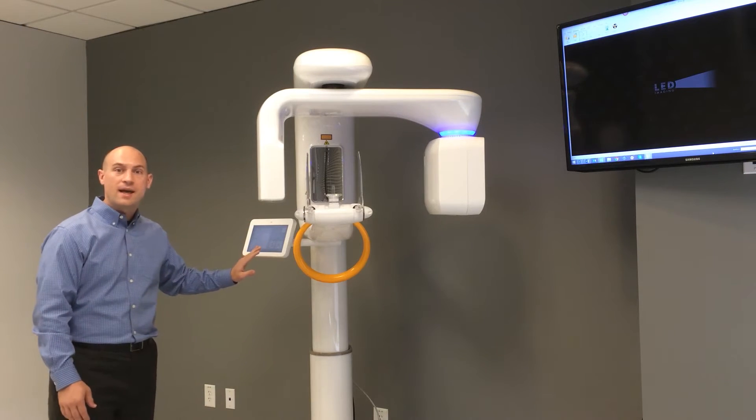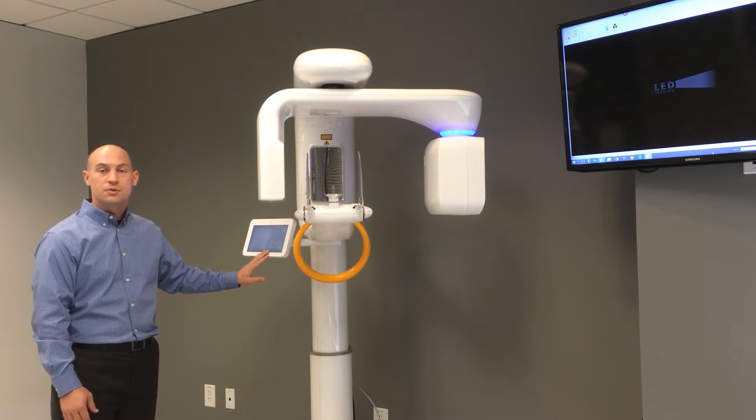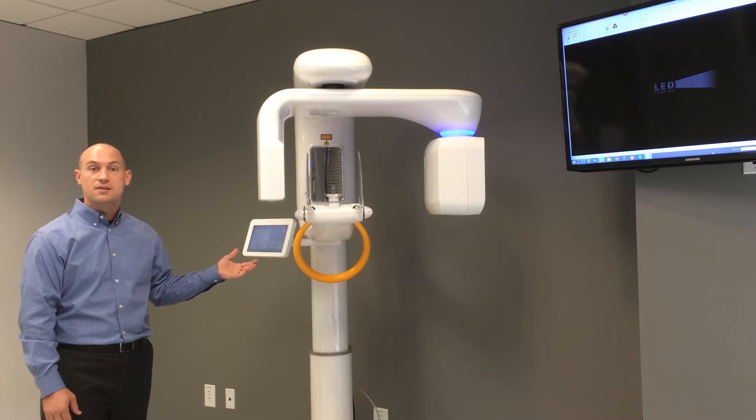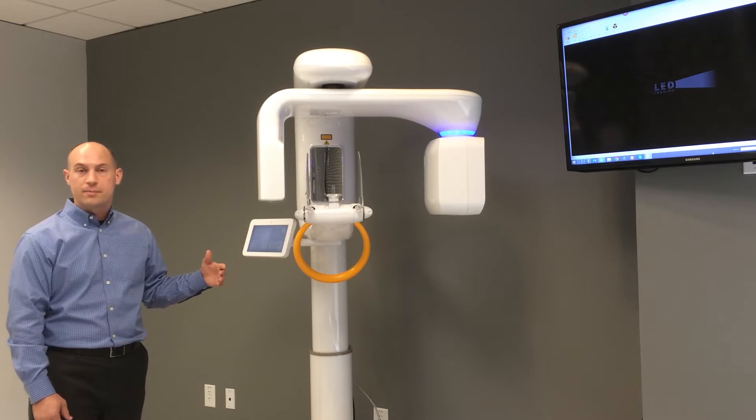Around the left side here we have our touchscreen, which will mimic a lot of what we'll see on the computer screen as well. It gives us the option to choose different protocols or patient sizes, move the machine up and down, turn our lasers on, or get the machine into a ready mode.